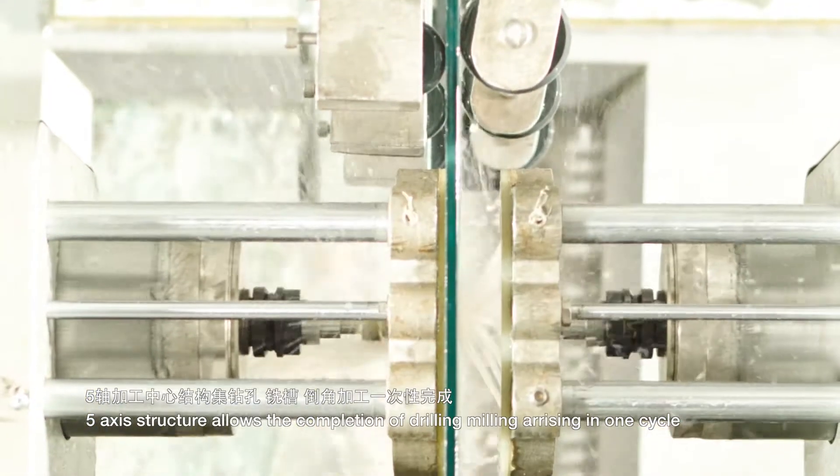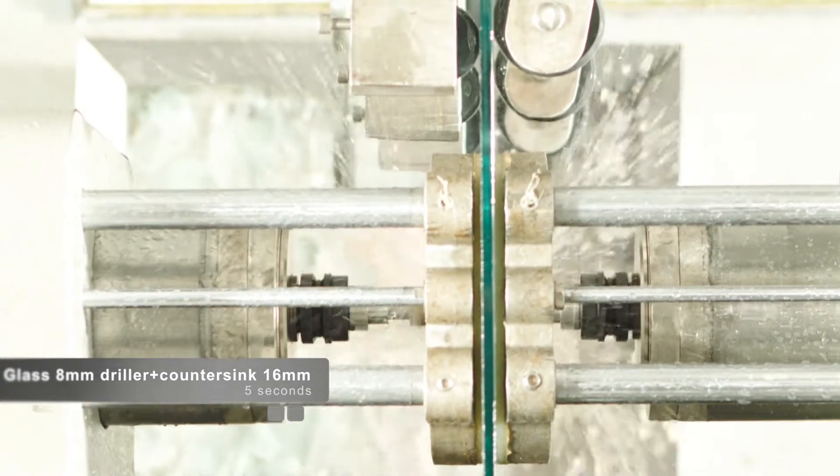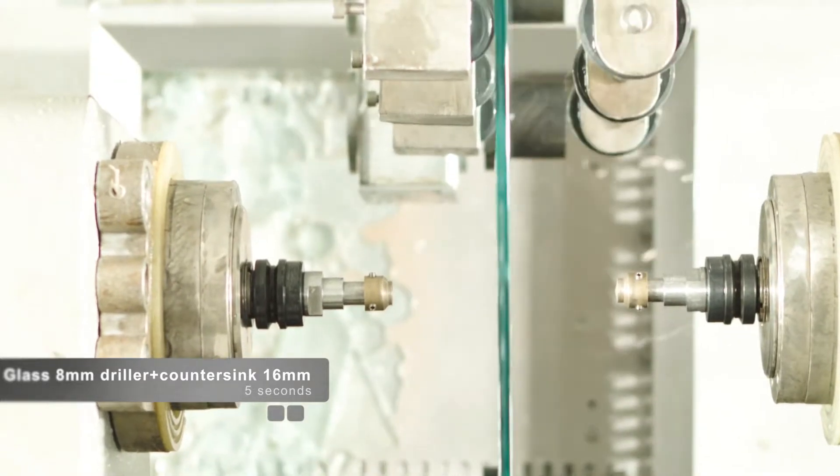Glass thickness is 8mm; the driller would countersink to a diameter of 16mm. Drilling a hole takes just 5 seconds.